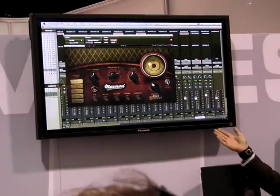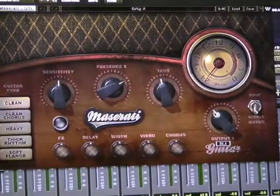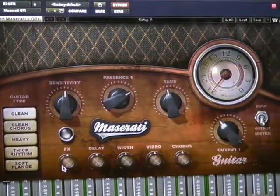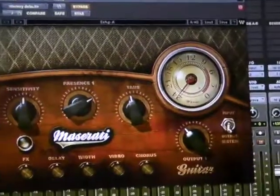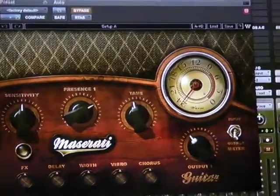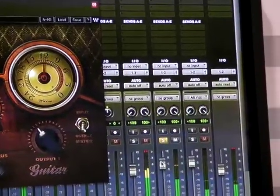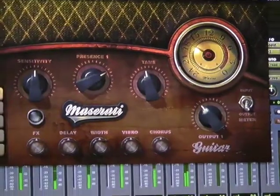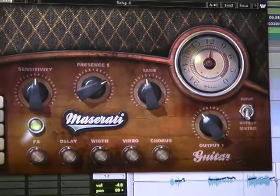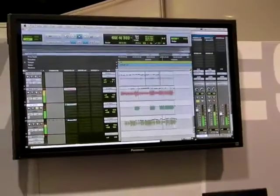Unfortunately with this electric guitar part I can't demonstrate the heavier fit, because it's a cleaner rhythm part. Let me solo this and see if I can find a good spot to demonstrate.